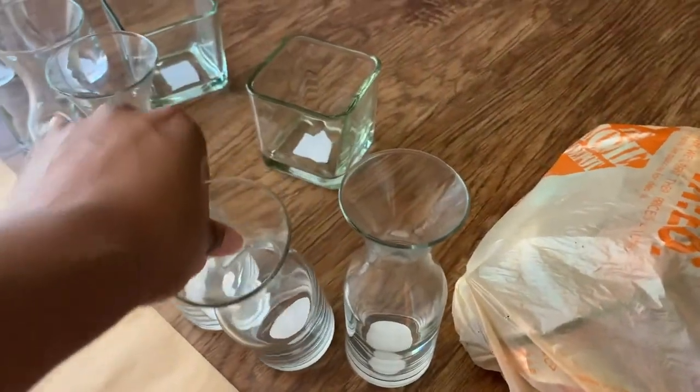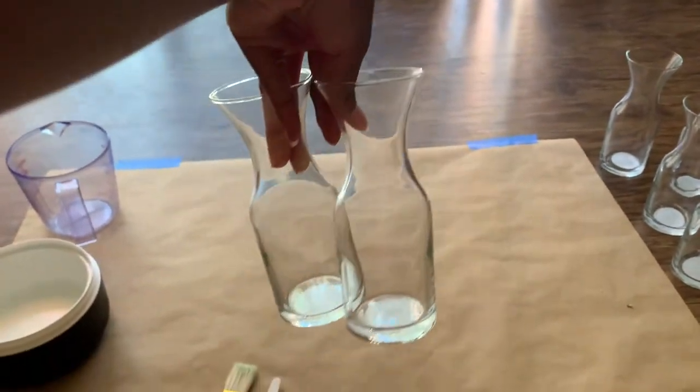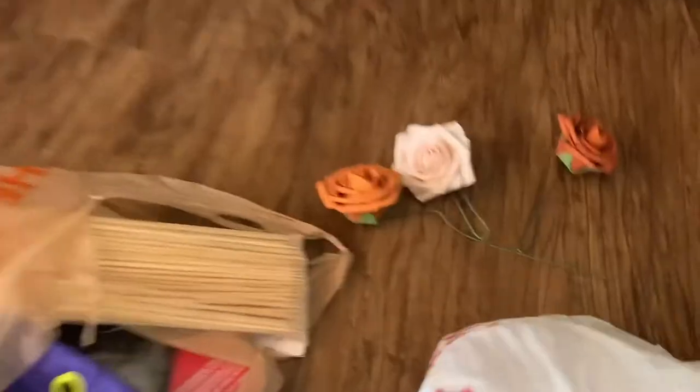Alright y'all, so I got a little DIY going on today. I'm going to be painting, doing this little faux ceramic look on these Dollar Tree glasses. I'm excited y'all — I become such a little kid when it comes to DIYs and all this stuff.